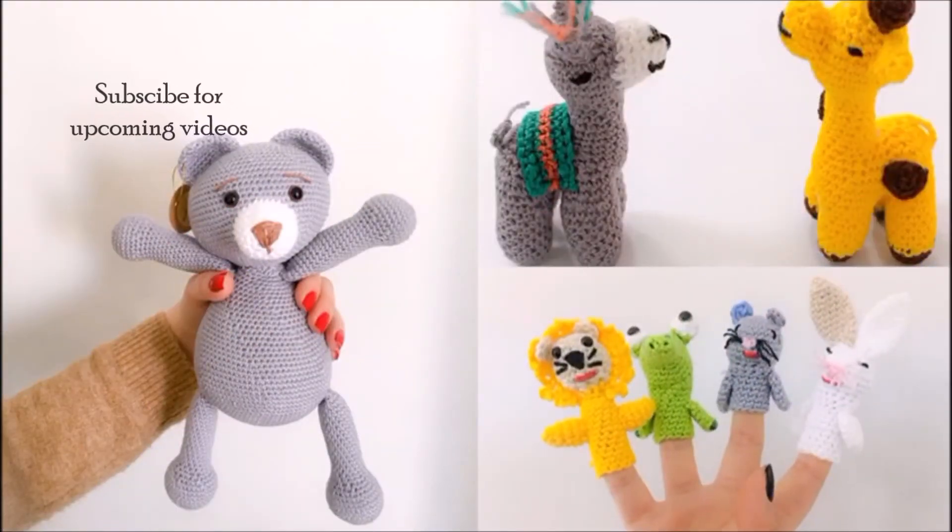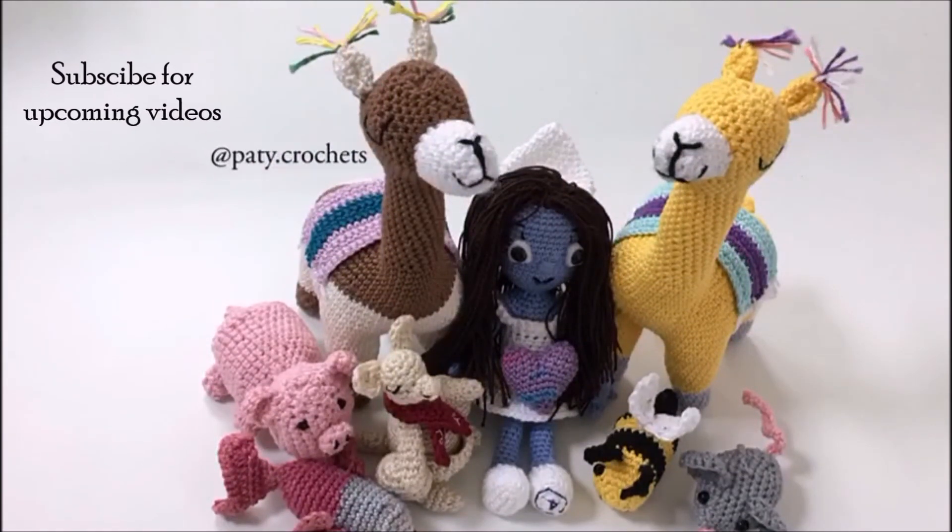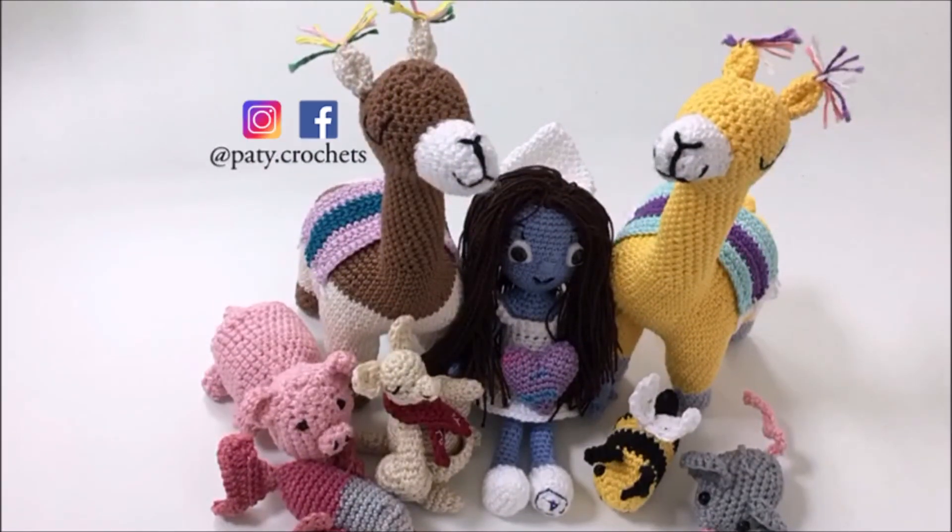Click subscribe for upcoming videos and follow me on Instagram and Facebook at patty dot crochet. Thanks for watching, bye!